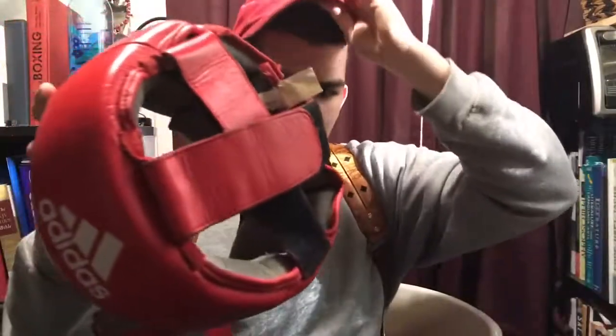Out of 10, I'd give this headgear a 9. I really like this headgear a lot. All right guys, I'll see you soon.